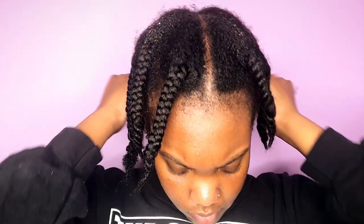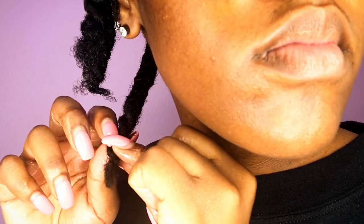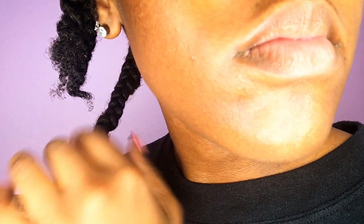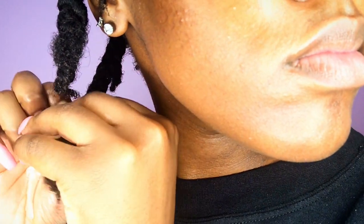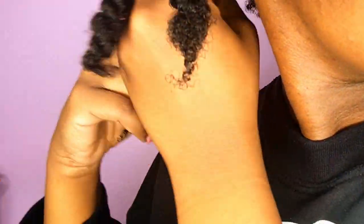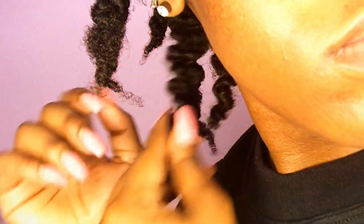This is actually two days later because I didn't really go anywhere yesterday. I'm going to apply some oil to my hair so it can be moisturized as I take it down. I start from the end and begin unbraiding my hair. This is how my definition is looking — my hair is looking super defined, so I'm very happy with the results.